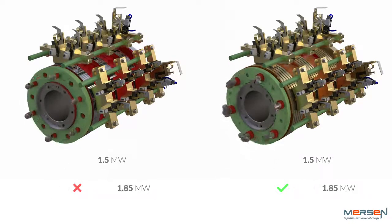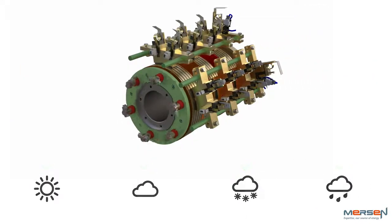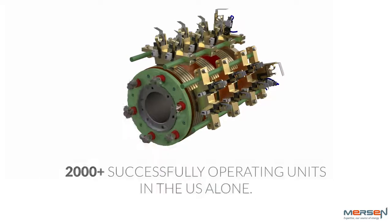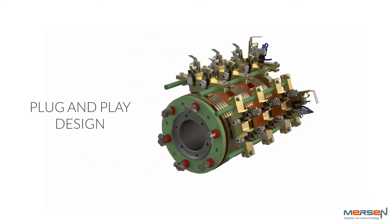Mersen's superior bronze rings thrive in some of the harshest environmental conditions. Over 2,000 are successfully operating in the U.S. alone. Amazingly, no modifications are needed for the slip ring cabinet.